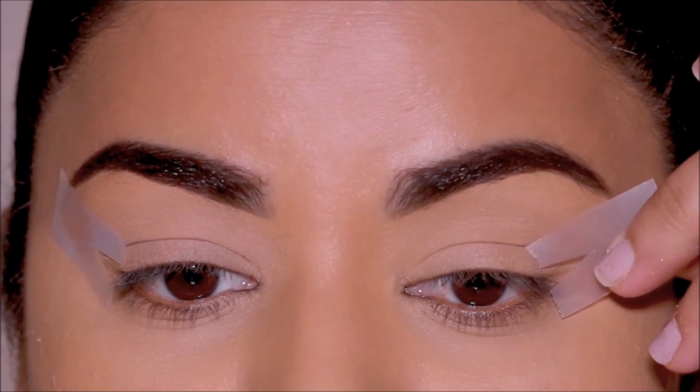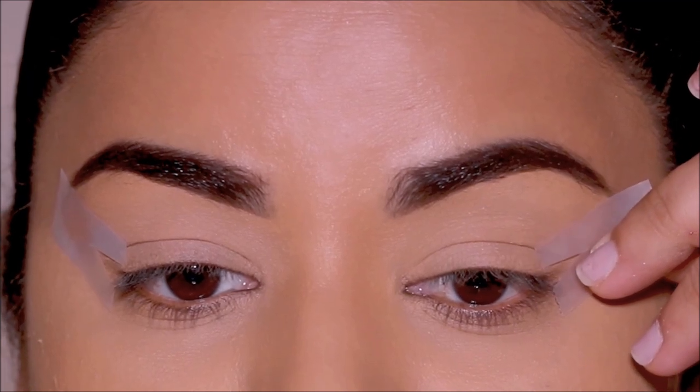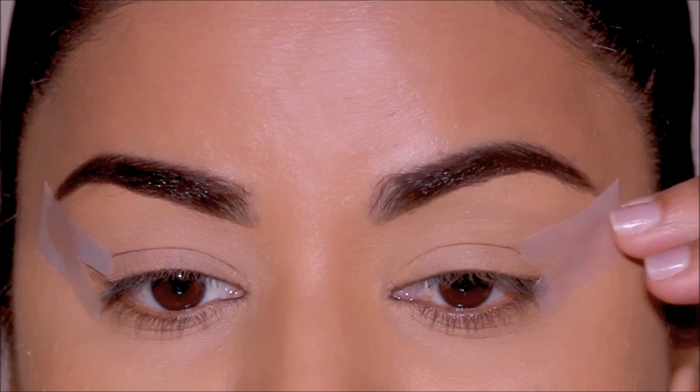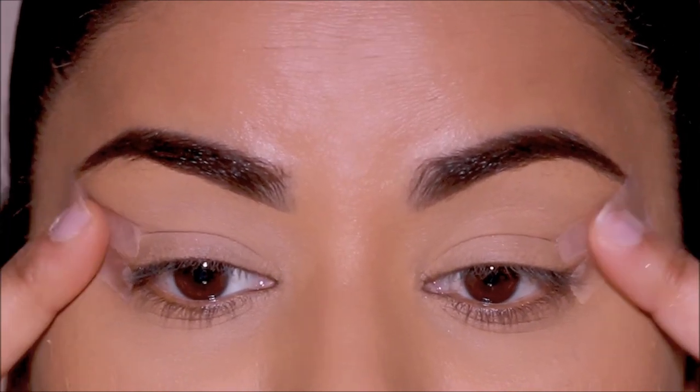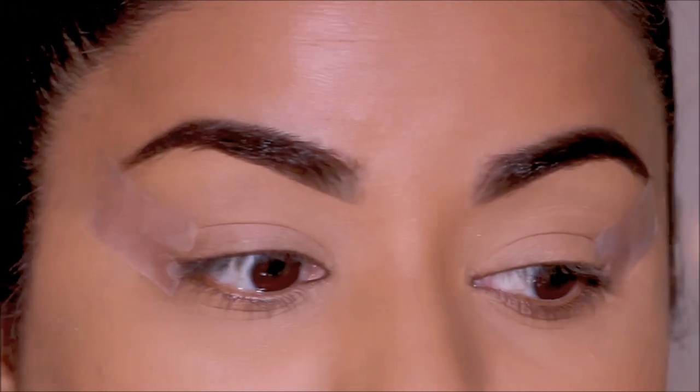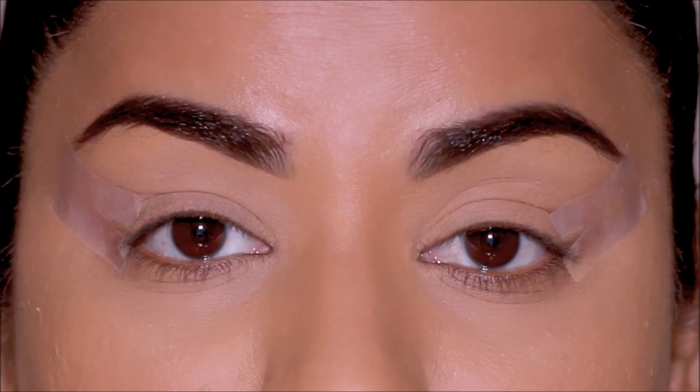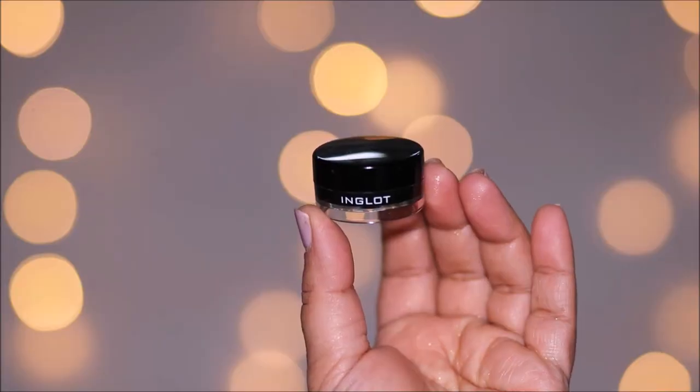For the wing stencils, gel liners work best, but you can also use pencil liners. Liquid liners can sometimes overflow or bleed, so I would stick to gel liners. Today I'm using the Inglot gel liner in black. A good drugstore dupe would be Maybelline — that's one of my favorites.